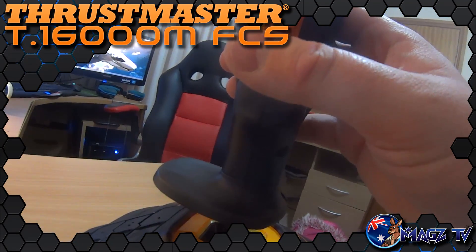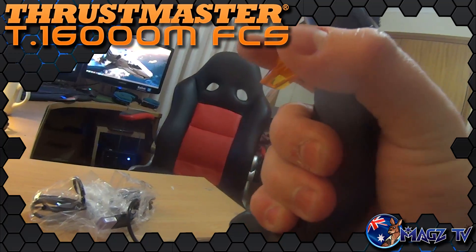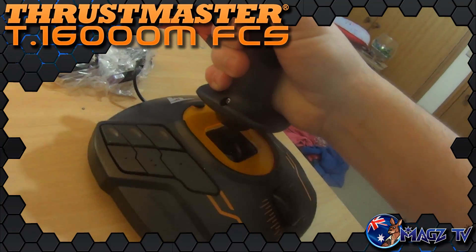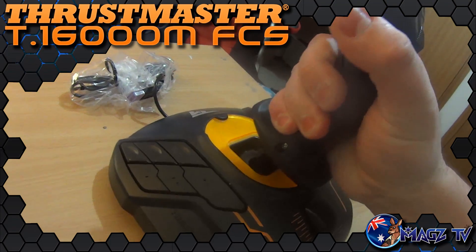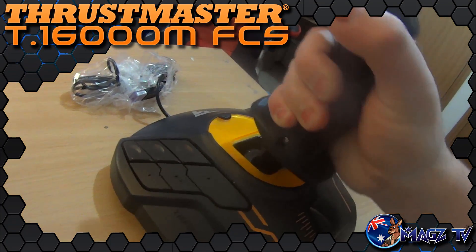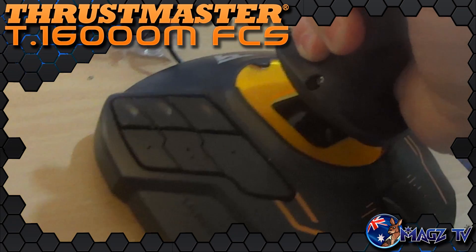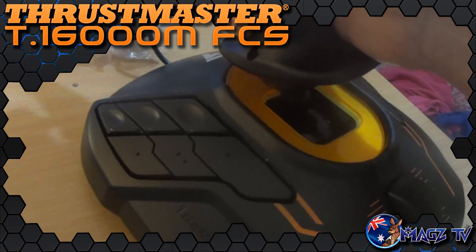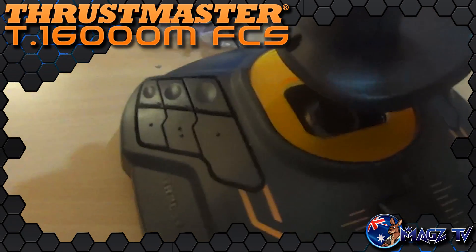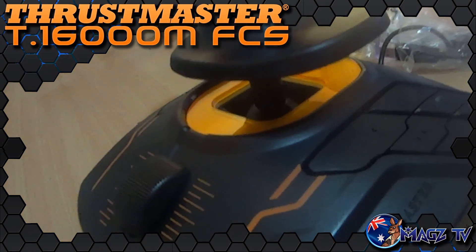Overall, the only real changes to the FCS version of the T-16000 over the already available one appear to be some build quality improvements. The stick feels slightly more solid than the previous version, which was already fantastic. There are also braille-style markings added to the buttons on the base, allowing them to be more easily identified without needing to look at them, and an obvious colour change to orange with black and orange detailing. An already fantastic and reliable flight stick, simply updated and improved for this new HOTAS release.